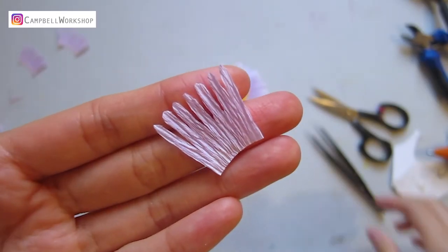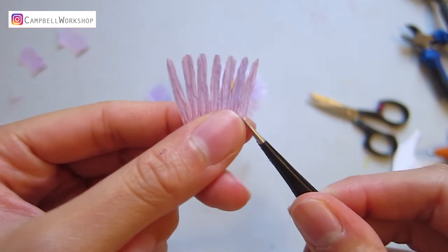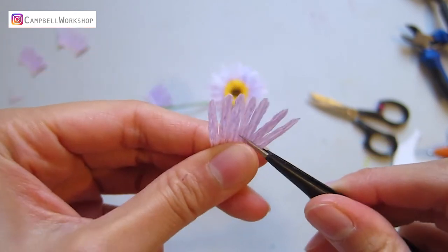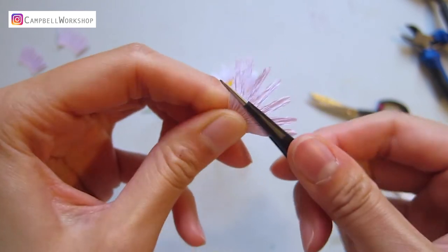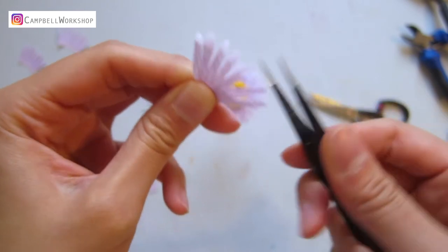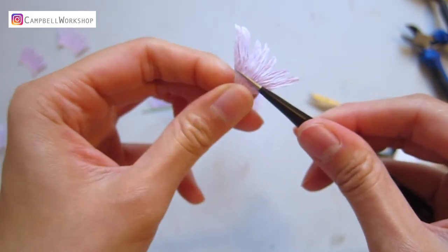Shaping time. Trim a piece of petal to 2 centimeters long. Take a pair of tweezers to slightly gather the bottom and curl the top of the petals. You can see the petals have expanded automatically, and we have left the bottom for attachment.